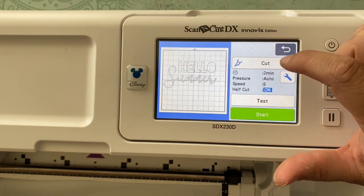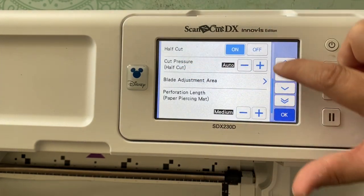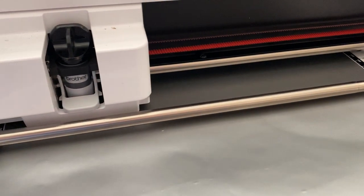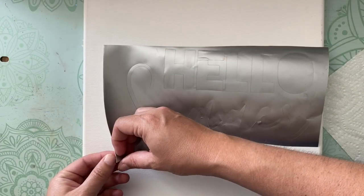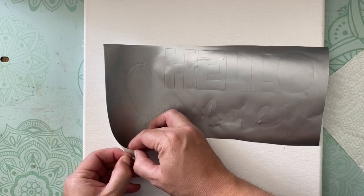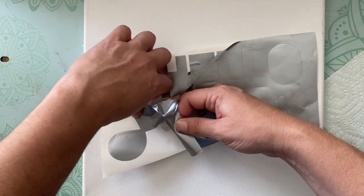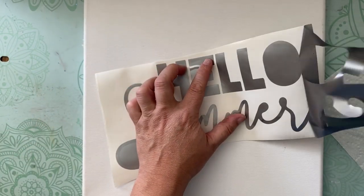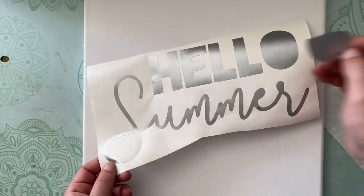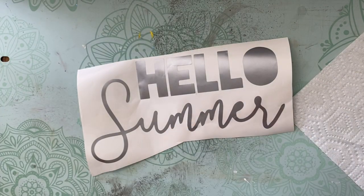I'm going to cut this out of sticker vinyl — it could be any color whatsoever. You could possibly do this out of paper, however sticker vinyl is going to be your best friend because it's going to stick, hold, and do a really good job. I'm utilizing the half-cut feature, which means the design cuts out but the sticker paper backing does not cut. That is shown in fast forward — I'm not actually able to weed that quickly, but you can see how nice it looks.